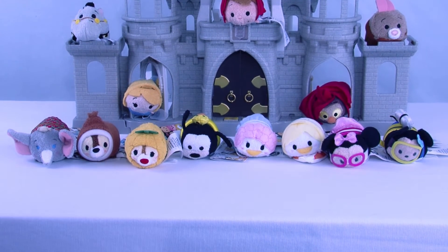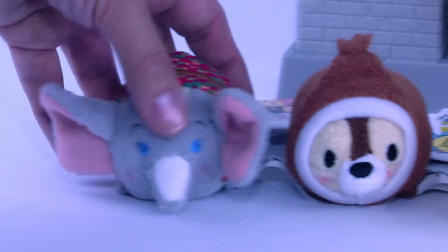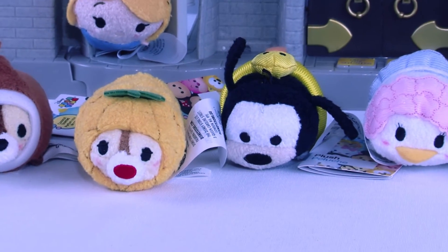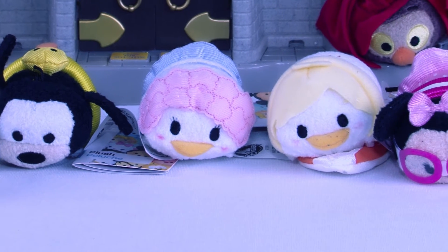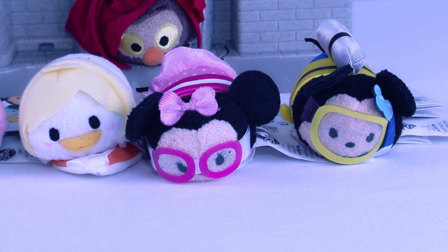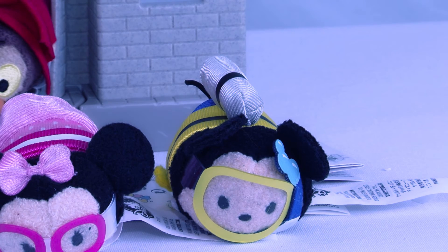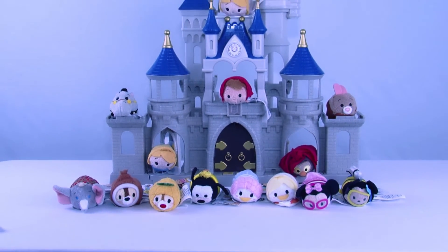Wow, this vacation plush Tsum Tsum set is going to provide so much fun! Let's go over them one more time. We had Dumbo — he's our photographer, he's gonna take all the pictures. We've got Dale and Chip in his pineapple outfit. Next we have Goofy with his floating ducky device. Our couple: Daisy Duck in her fashionista polka dot swimsuit, and Donald Duck with his surfboard ready to catch some waves. Minnie Mouse with her goggles and pink polka dot bathing suit, and finally Mickey Mouse doing some scuba diving!